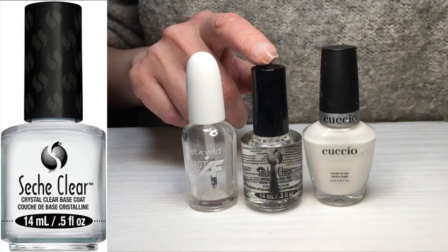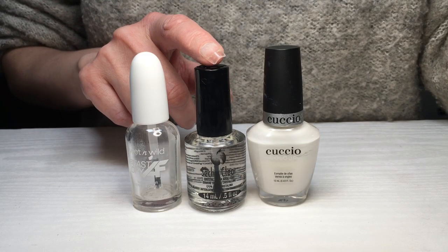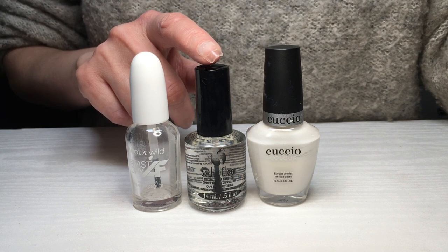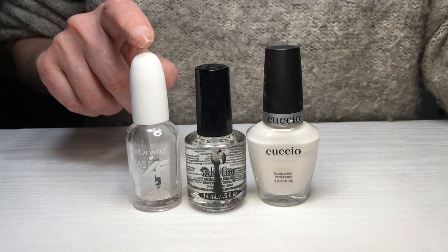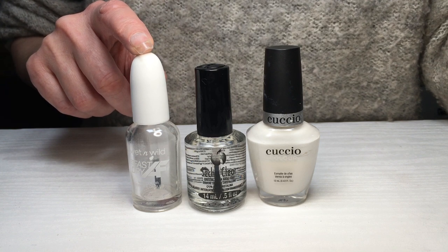Then I'm going to be using this Seche clear base coat — I've never tried this or the top coat. The top coat was called Seche Vite; I had no idea how to pronounce it. It was really popular back in the day when I was really into nail art; everybody was using it and I remember everybody loved it, but I was always kind of curious so I just had to give this one a try.